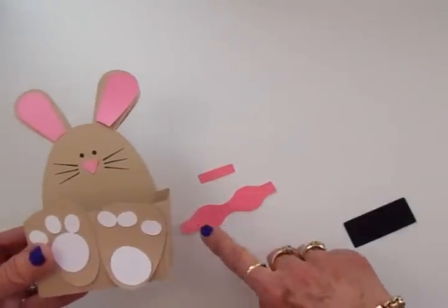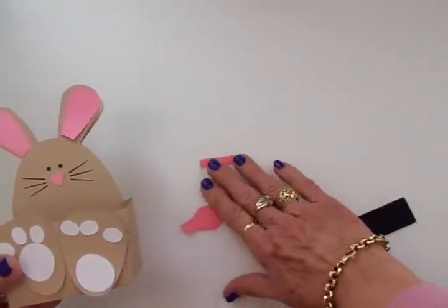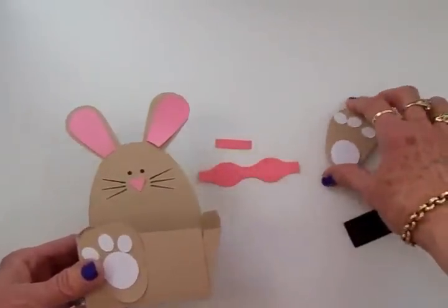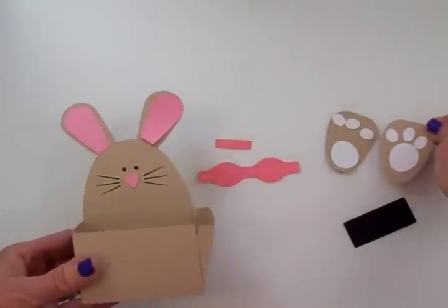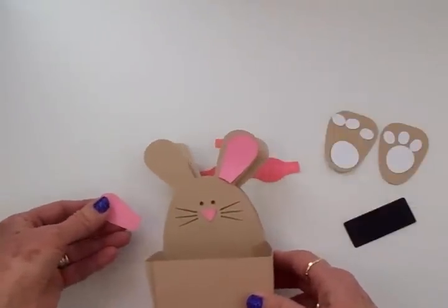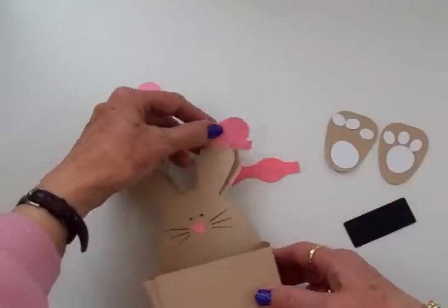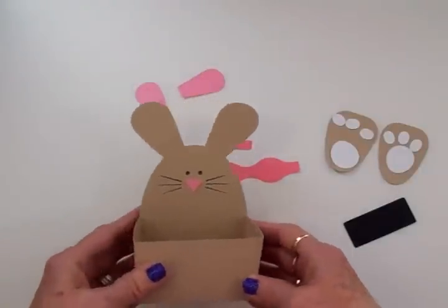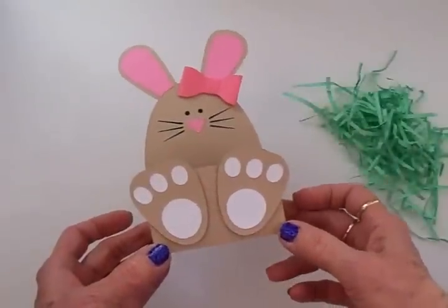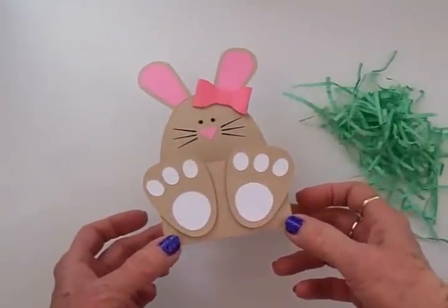I'm going to go ahead and take all these pieces, get this adhered together, and then we're going to come back and fill this little treat box with some jelly beans — if I can keep from eating them! I'll be back in just a sec, this won't take long at all to put together. Here's my cute little Bunny Belly Box — that is hard to say, guys!